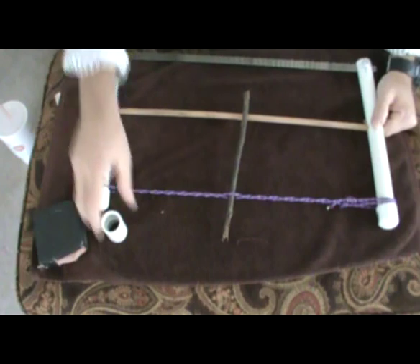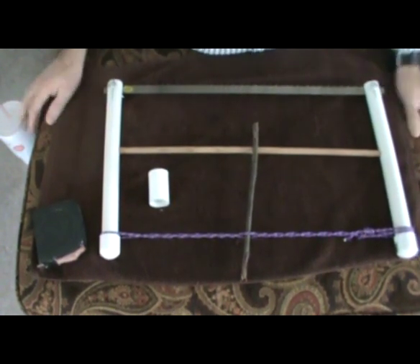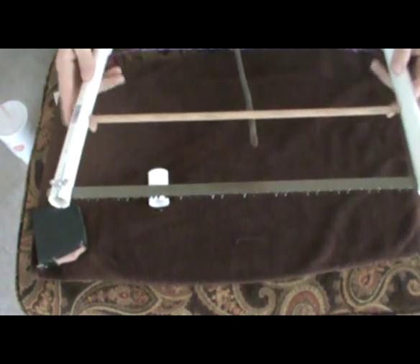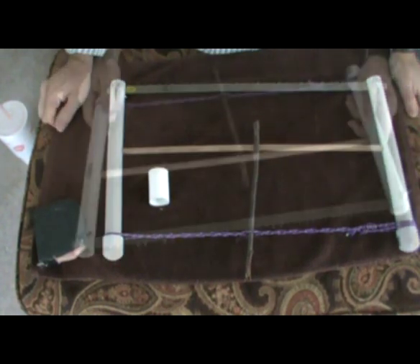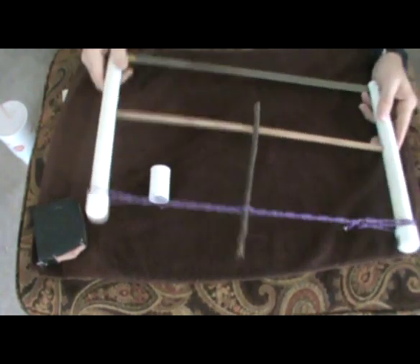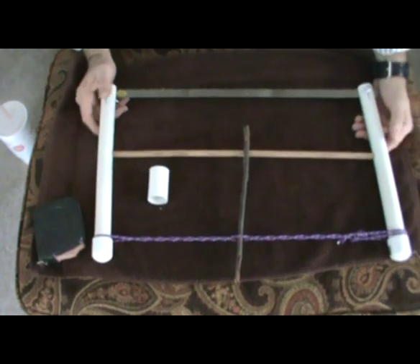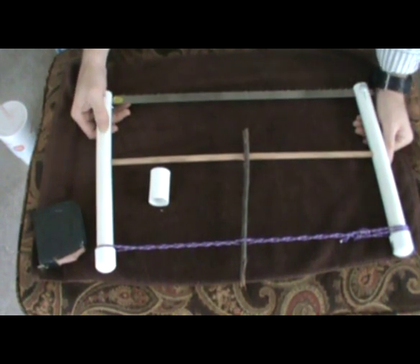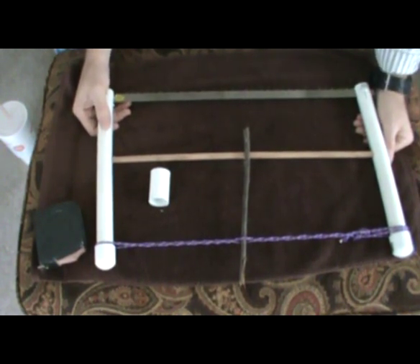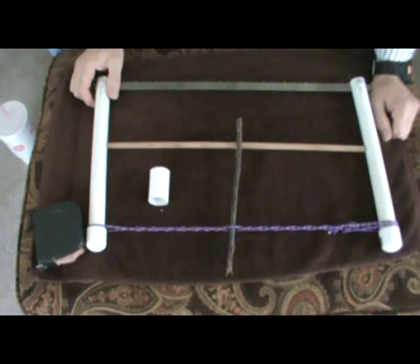That's it. I appreciate you watching. Hopefully you can make your own, save a bunch of money, and have your portable wood saw for your pack. This particular pack with the rope and everything weighs nine and a half ounces. I'd love to see your videos on it if you make one. And if you don't find that you can make one, shoot me a message and I'll make one for you and send it to you for a small fee. I may sell these on my website — we'll see. Thanks for watching, see you next time.